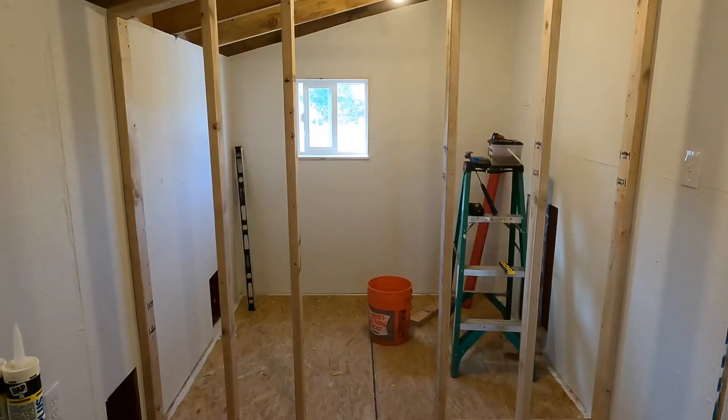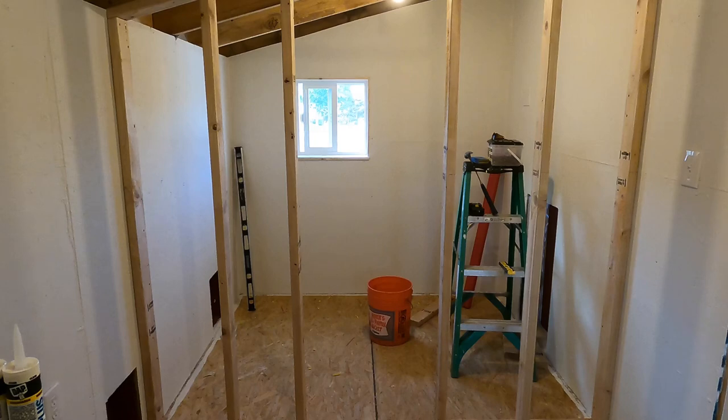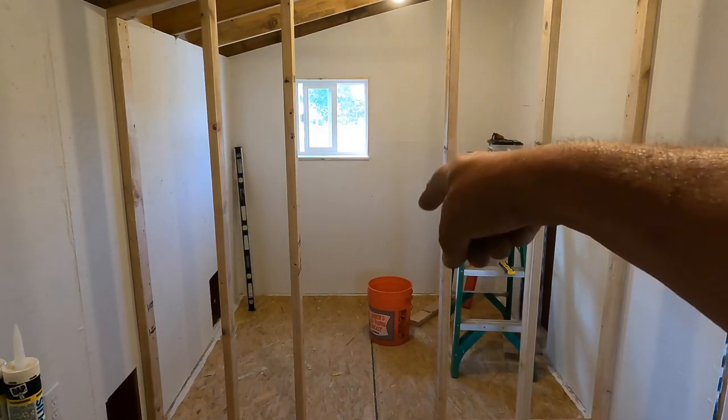This is my divider wall inside the chicken coop. It's framed in with two by fours. I will be putting chicken wire over it and making a door for the middle part right here.